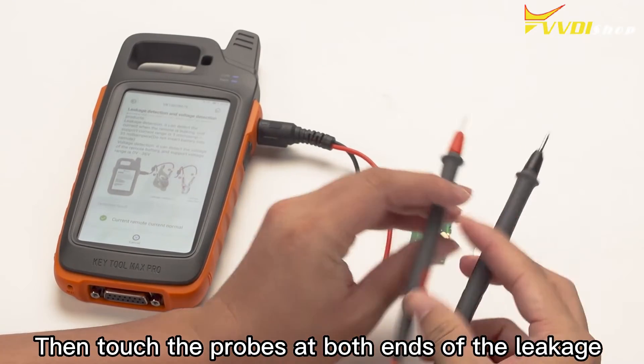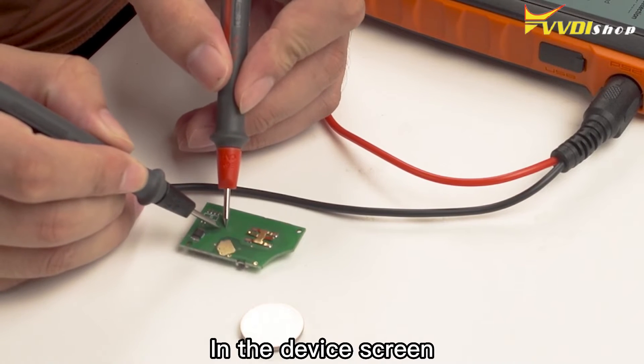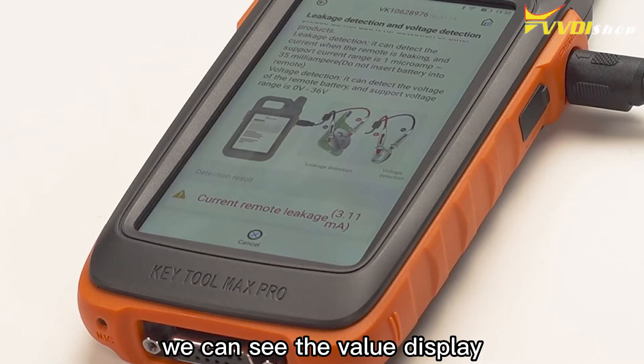Then touch the probes at both ends of the leakage detection cable to the key chip to be tested. Then leakage current can be tested. In the device screen, we can see the value display.